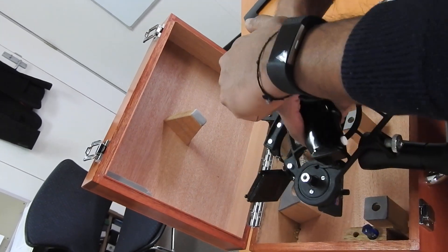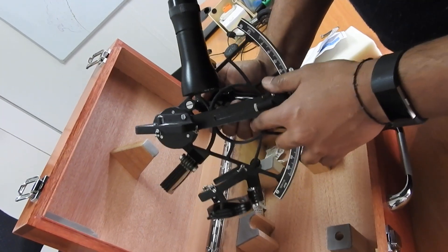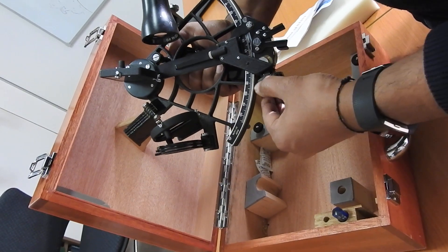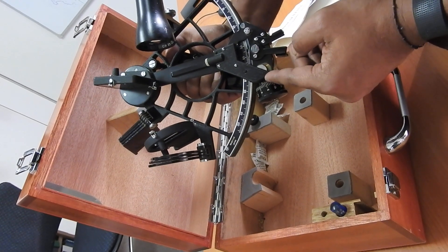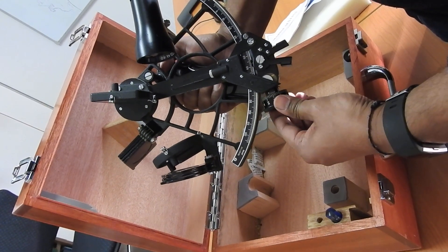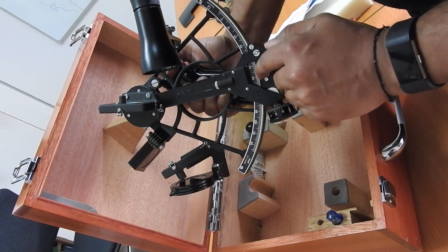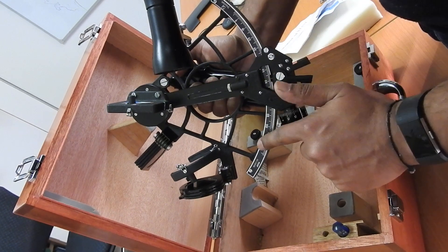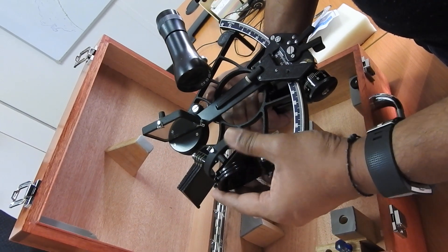The sextant has three legs on which it rests, and a frame through which you put your hands via the grooves. Then you have the micrometer — the micrometer drum provides readings in minutes. Next to it is the vernier scale for decimals of a minute, or sometimes a seconds scale. As I rotate the micrometer drum 360 degrees, the sextant arm moves by one degree. So you have degrees on the arc, minutes on the micrometer drum, and decimals of a minute on the vernier scale.